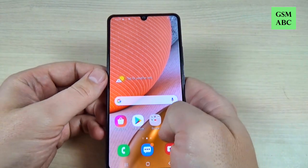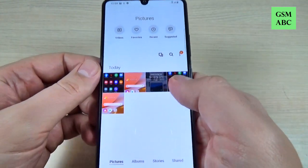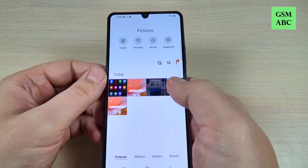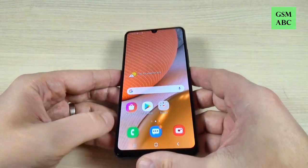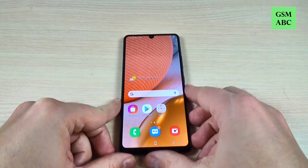And to see the screenshots just go to the Gallery, and here there are all the screenshots that I took. So it is very easy. I hope this tutorial is useful for you, and see you in the next one.